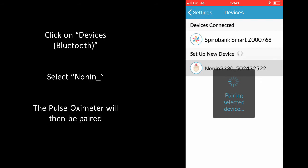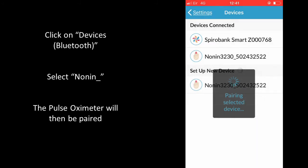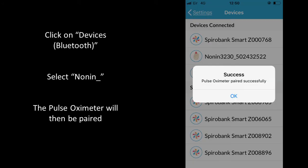You should see Nonin 3230 appear, followed by a sequence of numbers. Select this and then select Pair in the pop-up message. Your Pulse Oximeter should then pair.